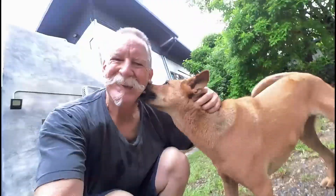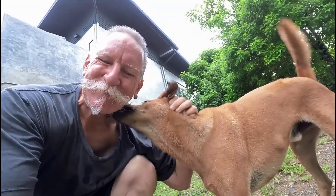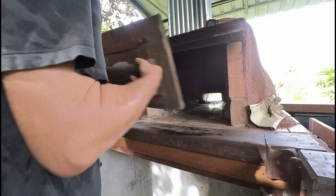We are back home again. It's time for a shower and some breakfast. First I'll get the oven cleaned out and get the fire started. Getting the fire going takes a little bit of time.